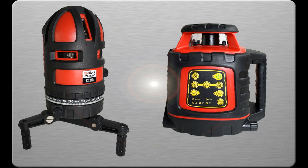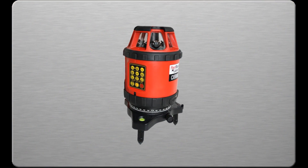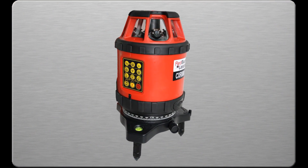Have you ever wished there was a laser that does it all? Redback Lasers CXR880 is the ultimate hybrid all-in-one laser level that does do it all.